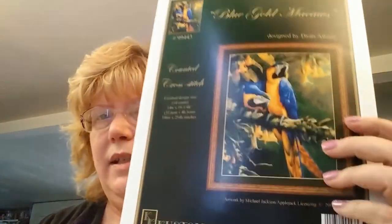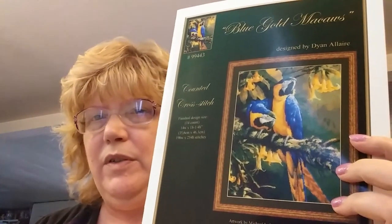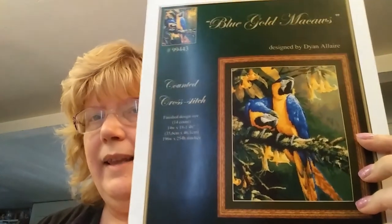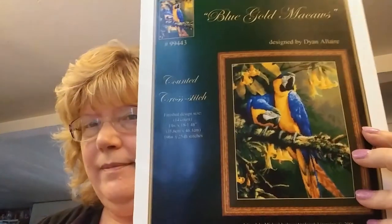My other plans for September: I want to start the fall part of the Emma Congdon stitch along on the first day of fall, which is next week. And my last planned start is Blue Gold Macaws — I bought this pattern because my husband loves big birds, so I thought this would be a perfect month to start it. It's another full coverage piece, so it's going to take a long time.